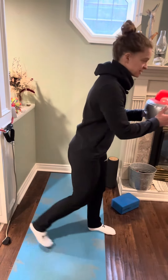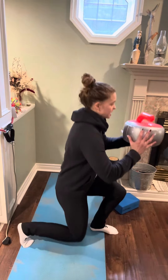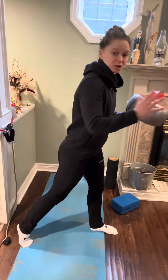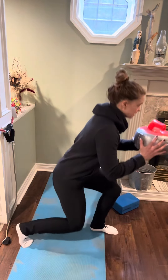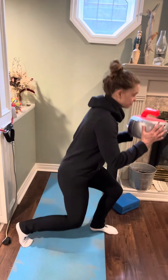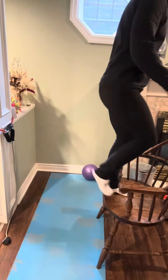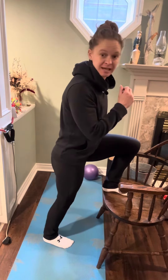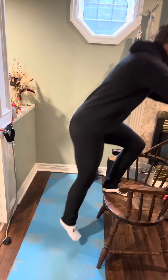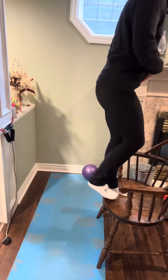We could do exercises like split squats and have our weight centered on the back leg, or between the two legs, or put a little bit of pressure into that front leg and get strong and confident on that front leg. Same thing goes when we do a step up — are we pushing off the back leg to step up, or are we centering over this leg and getting our power through this leg and lowering ourselves on this leg?